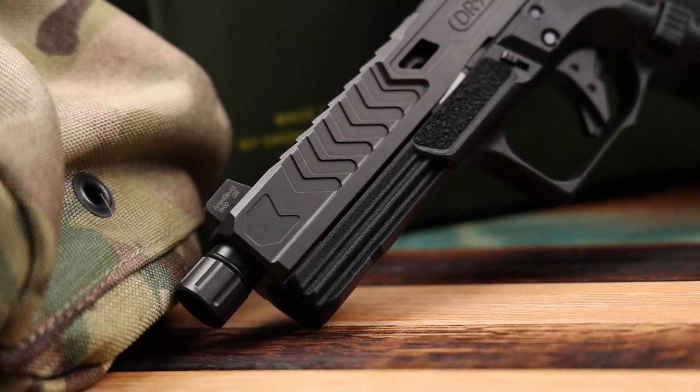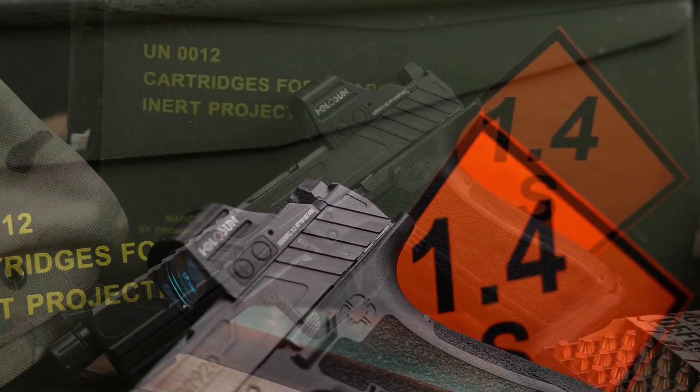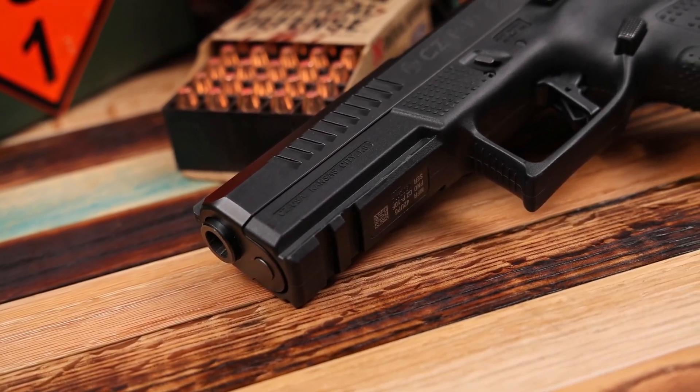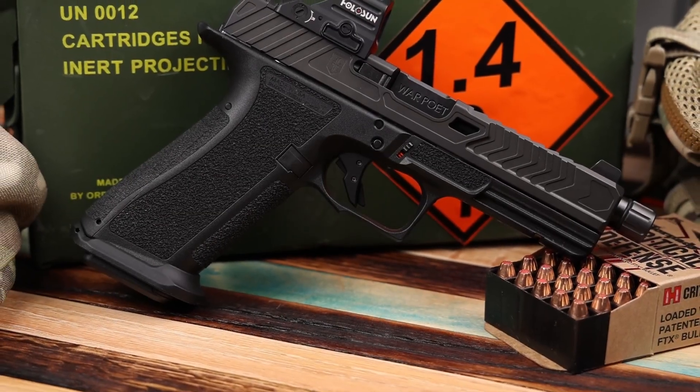So what are the big differences between these two pistols? Let's talk about price first. The Shadow Systems DR920 is a full custom pistol out of the box with a lot of good options, and you're going to pay for that — you're looking upwards of $850–$900 without the optic, and the War Poet Edition with everything from the factory is around $1,150–$1,250. The going price on the optic-ready P10F right now is right around $700 — that's a pretty substantial difference. Non-optic version is about $850–$900, so you're spending a couple hundred dollars more for the Shadow Systems. But what are we getting for that?